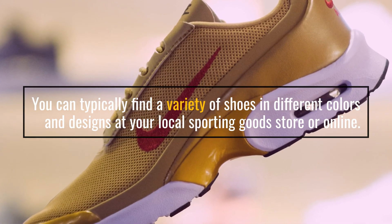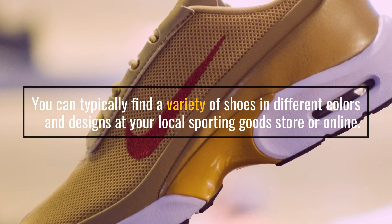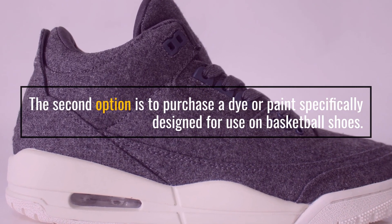You can typically find a variety of shoes in different colors and designs at your local sporting goods store or online. The second option is to purchase a dye or paint specifically designed for use on basketball shoes.